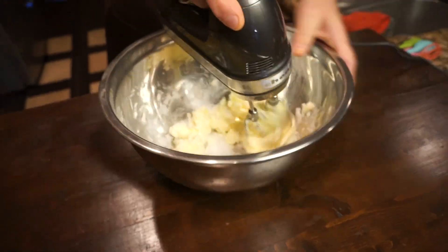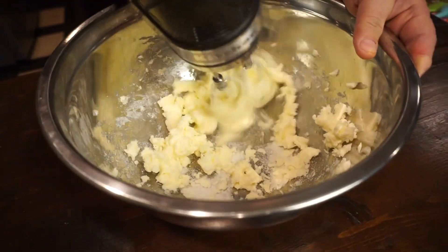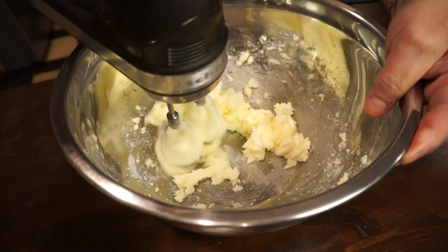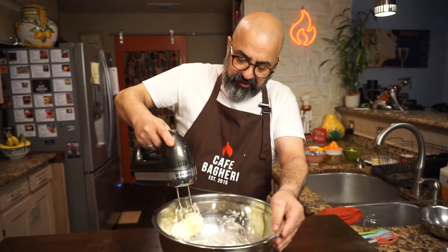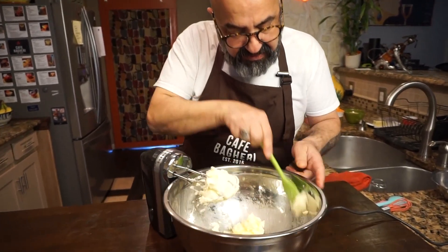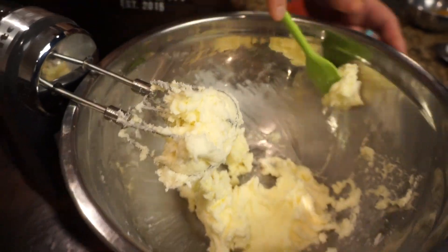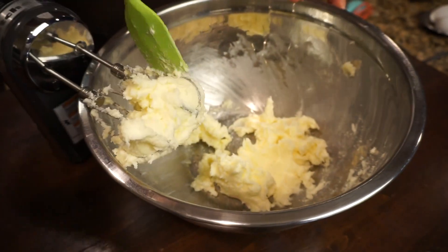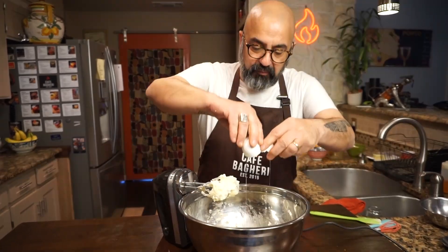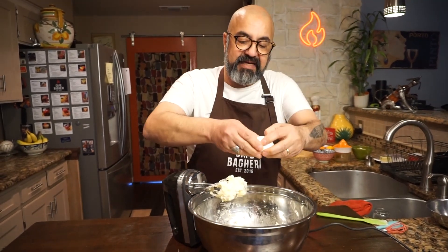Then slowly increase the speed until there's almost no separate sugar visible — that's what you're going for. Throughout each stage of this, you want to stop and scrape down the sides to help the consistency of this batter. As you can see, sugar has been thrown out against the sides, and we want to push it back in. Now we're going to put our two eggs in here. Whatever you do with eggs, if it involves baking or cooking, you want your eggs to be room temperature.